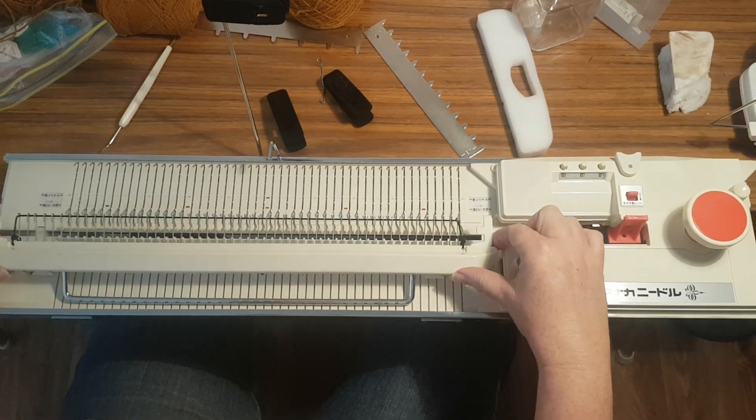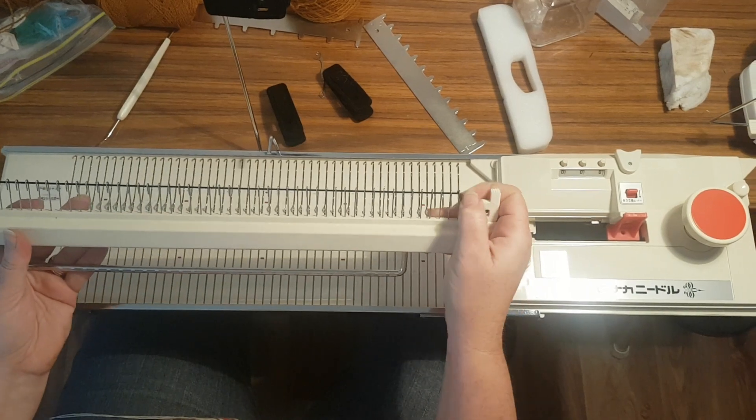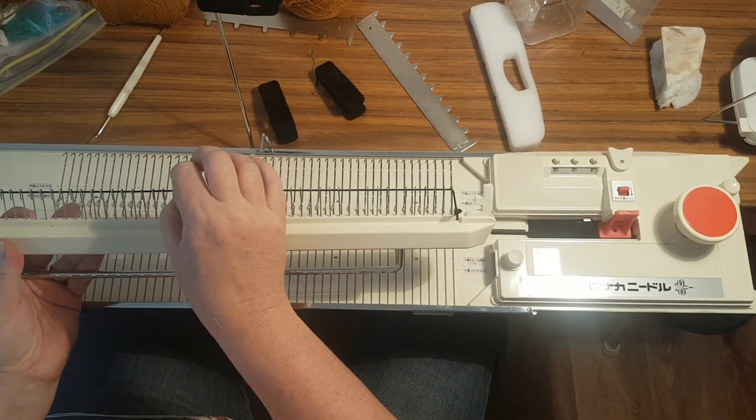Casting on with the Hamanaka machine. This is your cast-on comb and weight. This elastic needs to be firm but not too tight.